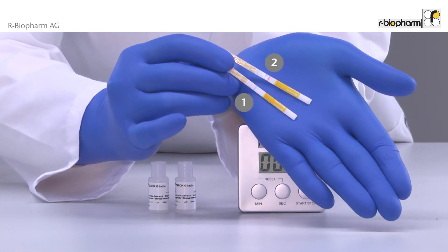The first swab sample is a surface swab from the lab bench. It shows only a blue band. The result is clearly negative.